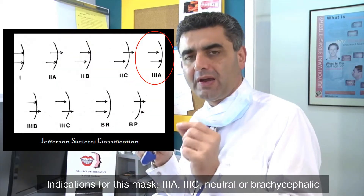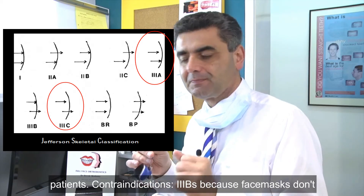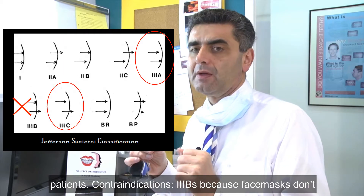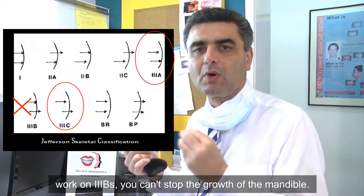Indications for this mask: 3A, 3C, neutral or brachycephalic patients. Contraindications: 3Bs, because face masks don't work on 3Bs — you can't stop the growth of the mandible.